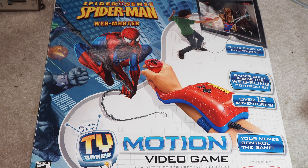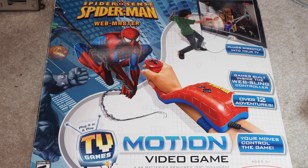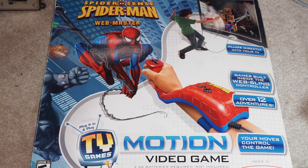You can see from the picture where this thing on your arm has this trigger-operated joystick, and it's got a little D-pad here and a couple of buttons. Probably to select menu options. But it's in this packaging, which tells me that it's a motion video game — your moves control the game, and games are built inside the web-sling controller.